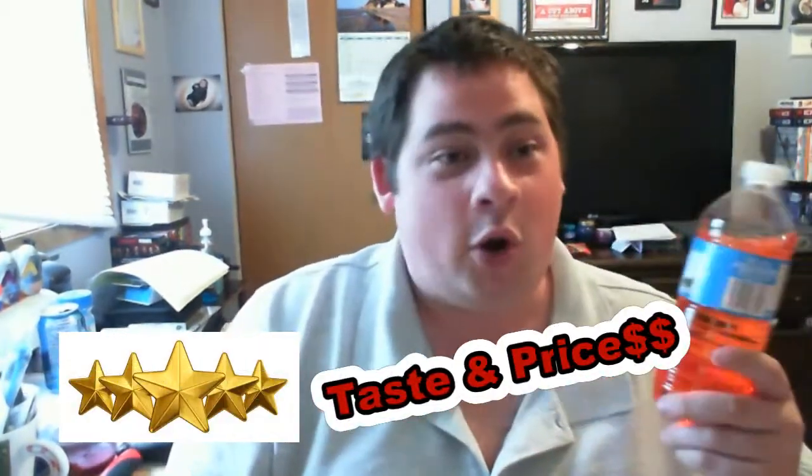So for taste-wise, it tasted instantly the strawberries. And like I said, after a while the watermelon started kicking in. So for this, I'm going to give this one a 5 out of 5, just because the taste is fantastic. Not knowing it's healthy for you — it's zero calories.